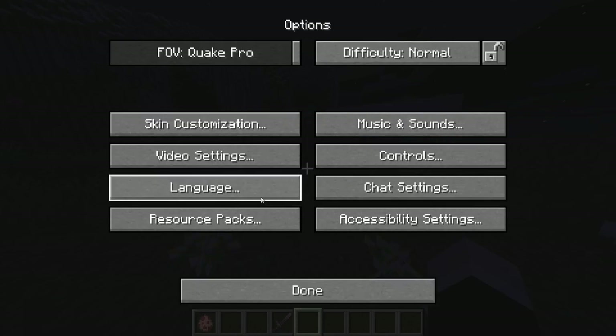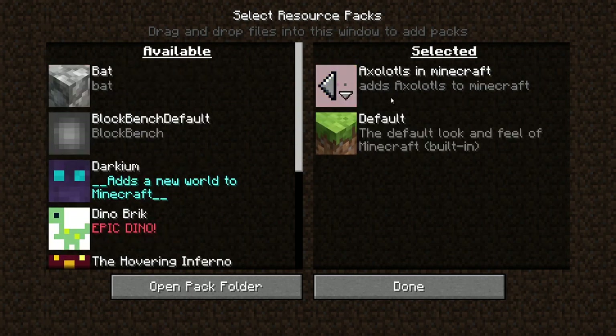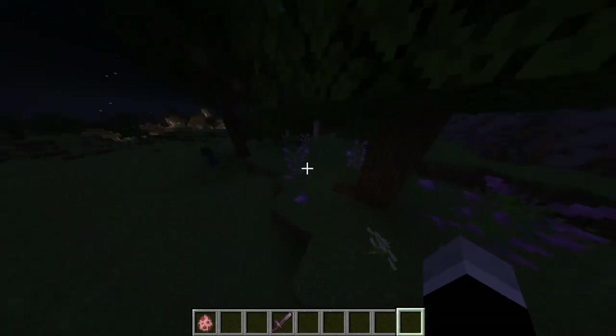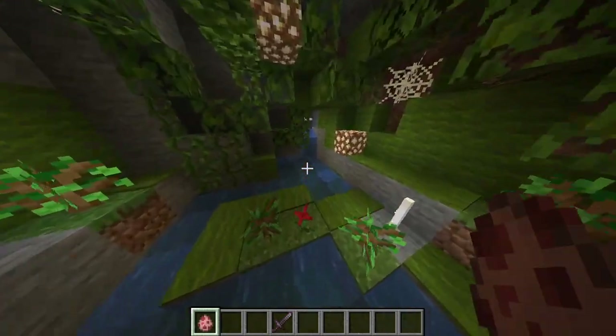When you've downloaded it, go to your resource packs folder, paste it in there, click Done, and it will load. It might take a while. Are you guys ready?